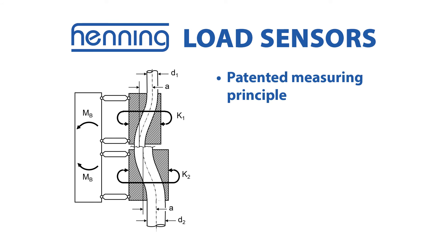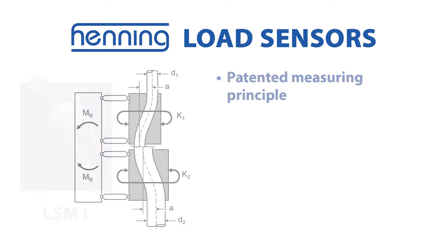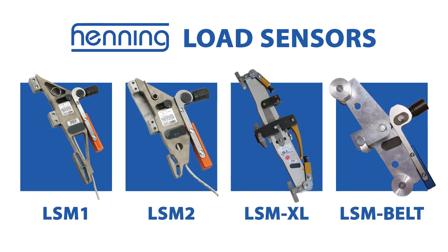In response to this challenge, Henning developed a measurement principle that allows the manufacture of three different types of rope sensors and a group of belt sensors, each of which covers certain diameter and load ranges or manufacturer's belt types.